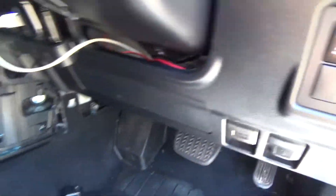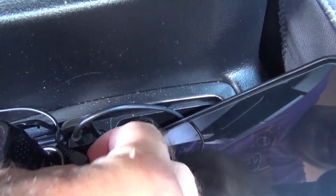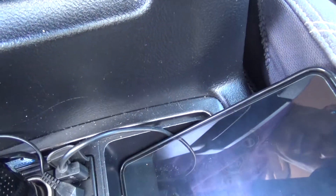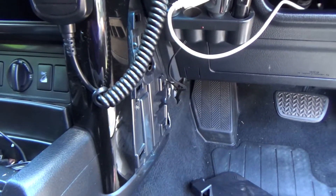So this car has an auxiliary plug in here. There it is — you can just pull it out. What I've done is put a small thin cable that runs down here, runs under the console, and plugs into the back of the Uniden.